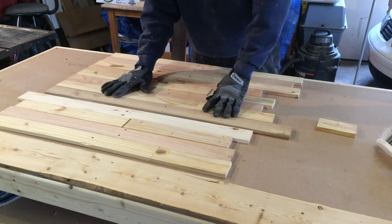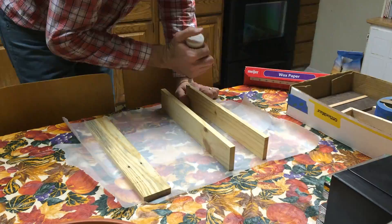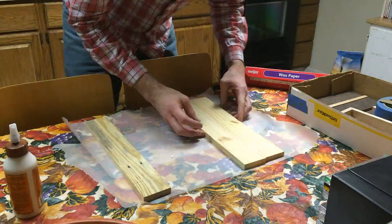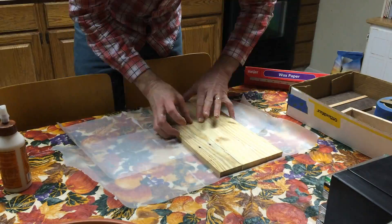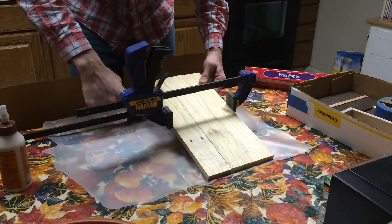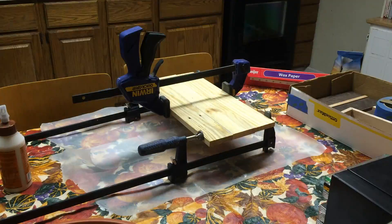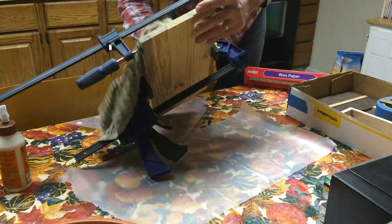At this point I was thinking about making a table, but then I changed my mind and decided on making a tool tray. So I cut some pieces down and glued them up into a single panel. You can see me doing the glue-up at the kitchen table — my shop is outside, and in Michigan at this time of year it gets pretty cold, so I've been doing my glue-ups inside. The kitchen table with some wax paper works pretty well for that.